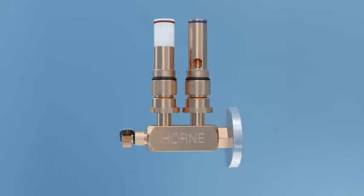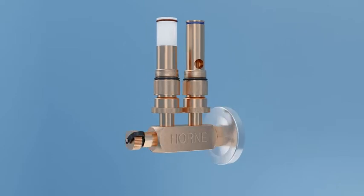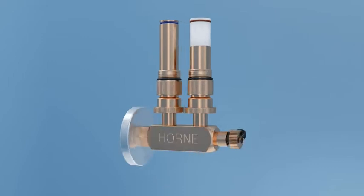This unique accessory for the OptiTherm thermostatic tap, the thermal disinfection adapter, allows 60 degrees Celsius water to thermally disinfect the internal surfaces and mechanisms.